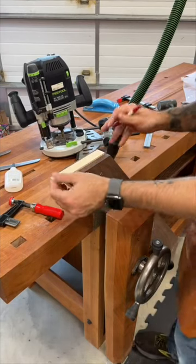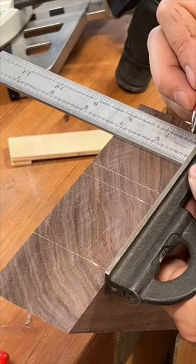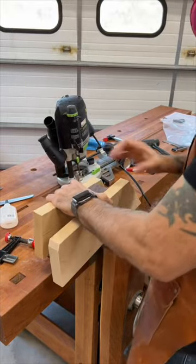I need to make some mortises on the end of an angled board, so I mark the start and stop points of each of the two mortises. To help keep the router stable, I'll add on two pieces of scrap, making them perfectly flush with the surface of the workpiece.